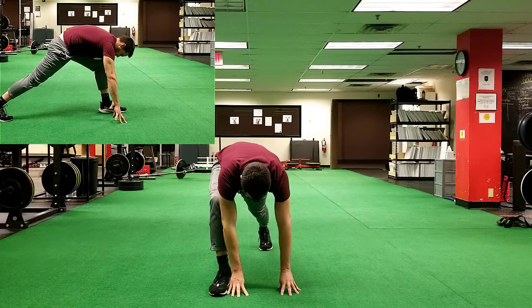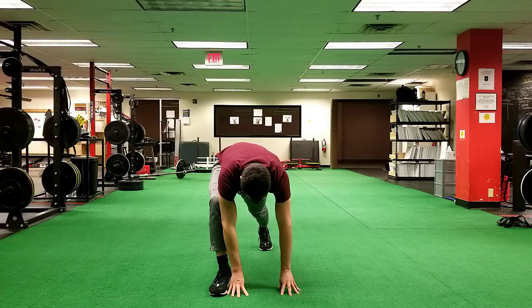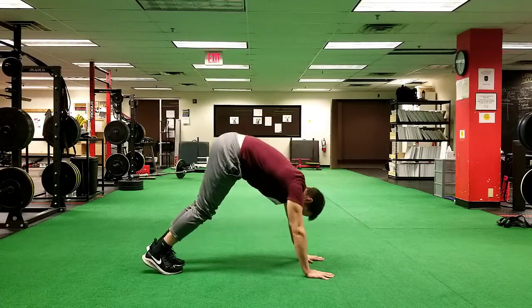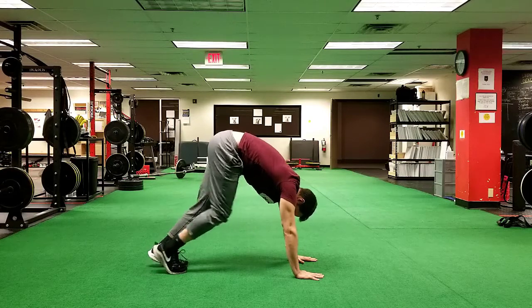The third and final of the three-way Spider-Man is to push your hips up towards the ceiling and try to straighten out that front knee. Push your hips up vertically and hold that position for the desired time period of 20 seconds.